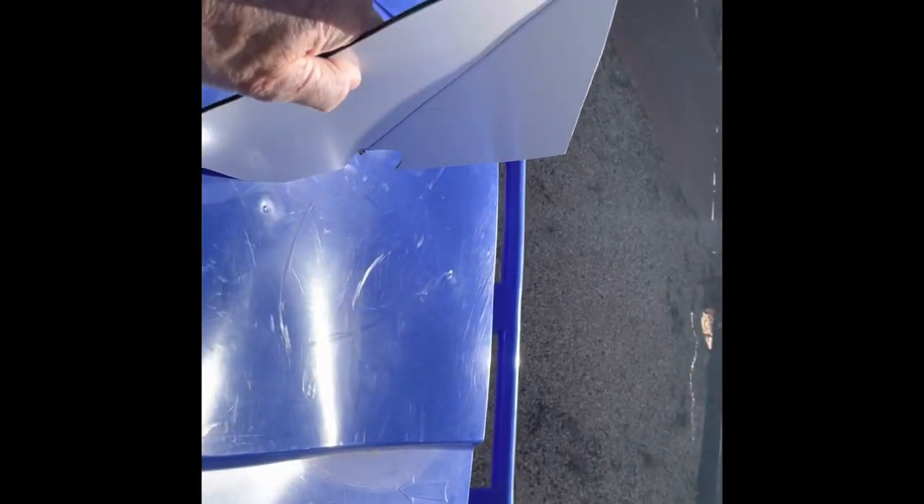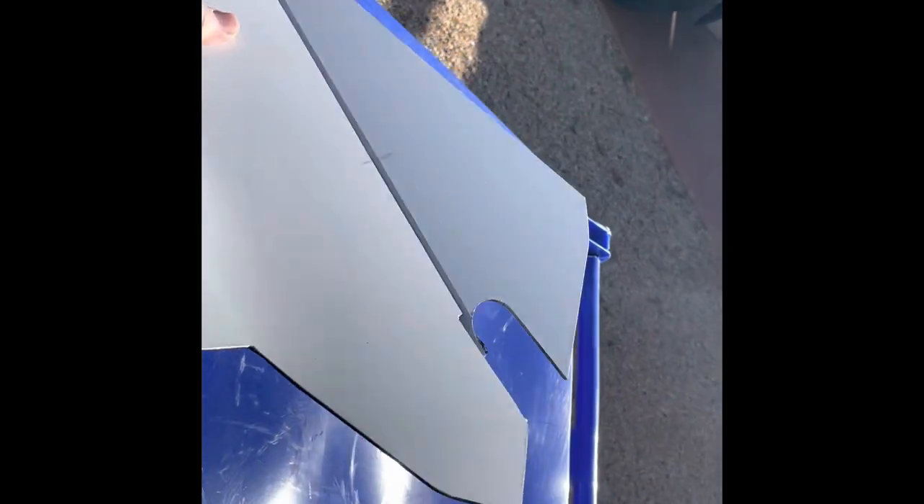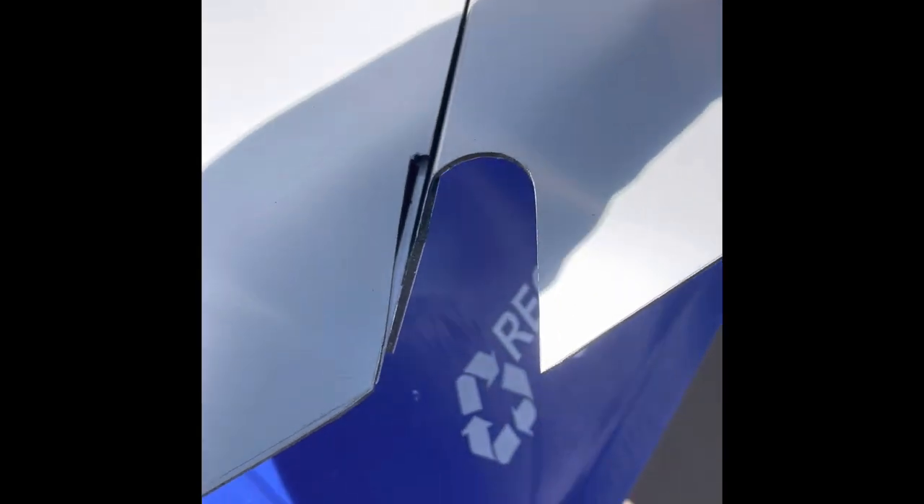I think you should probably make your own templates out of poster board or something of the like. I don't think most of these motorcycles will be exactly the same, and the part that fits up there will vary.